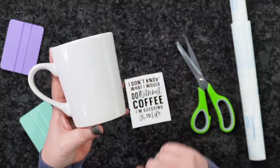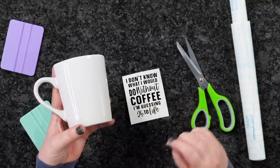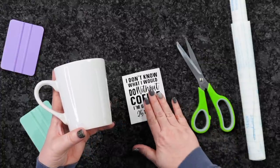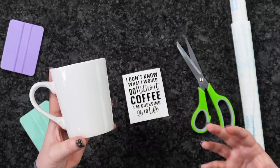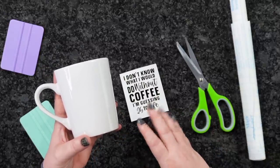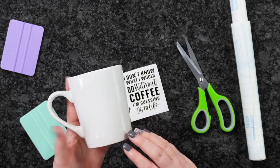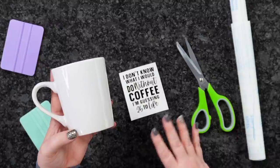You can snag these cups over at the Dollar Tree for just a dollar and then apply permanent vinyl. You definitely want to use permanent vinyl so it will withstand washing. They don't really recommend using these in the dishwasher because it's a little bit more rough. You can soak them in your sink and hand wash them to be more gentle — you're going to get more life out of it.